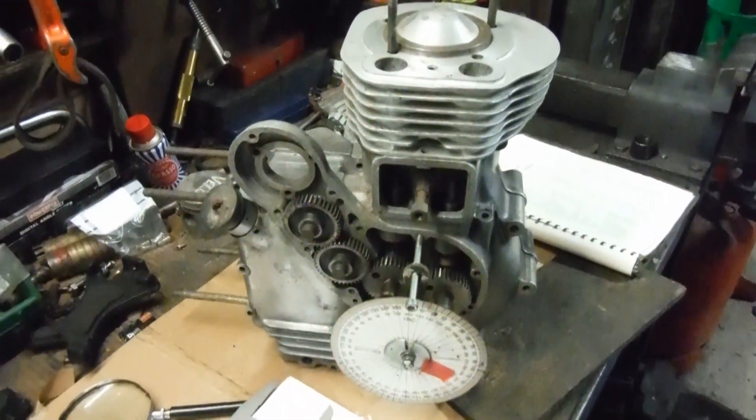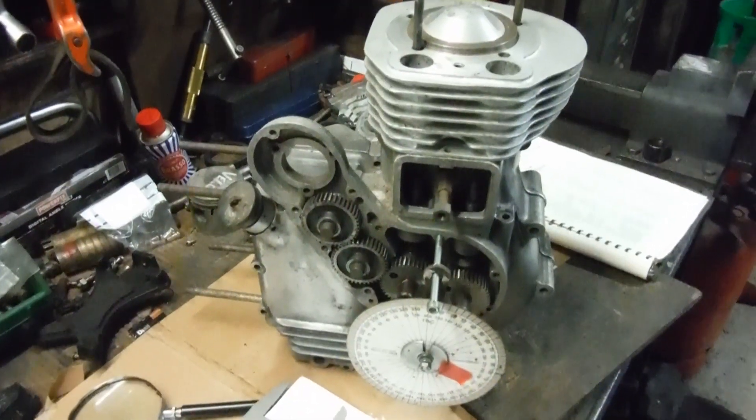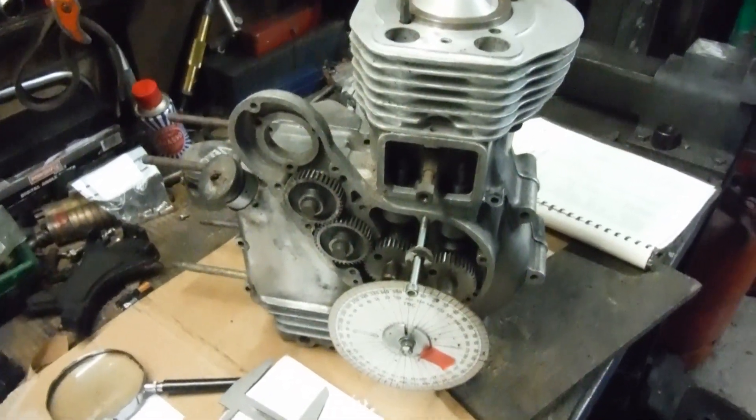end punch, you actually gain more power than you've lost at the bottom end, in the mid range and the higher rev range of the engine. I've proved it time and time again — it works. But I've never actually